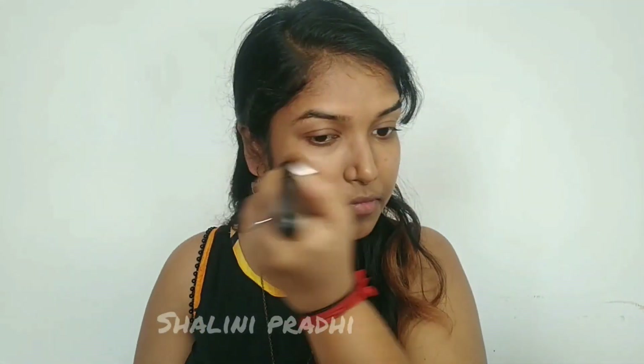For the base I'm using my foundation from Smashbox in the shade 3.35. You can also alternate with BB cream, CC cream, or a concealer to cover problematic areas. For today's look I won't be using any concealer or eye primer, so I'm substituting it with my foundation. I'm using a foundation brush to blend in the product.